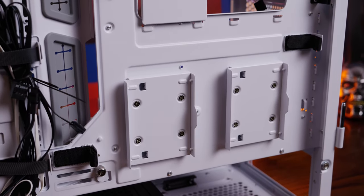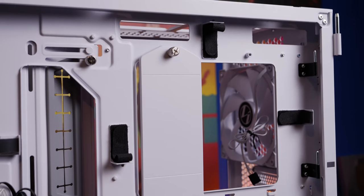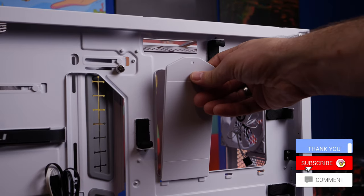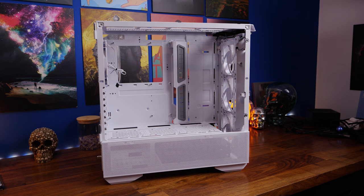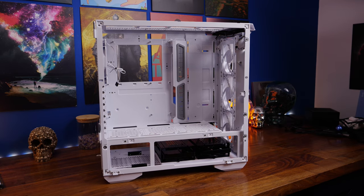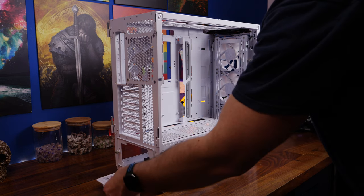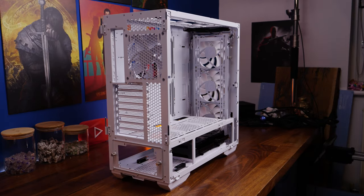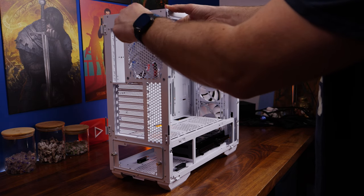There's a removable backplate behind the motherboard and various mounting points for fan control boxes. You have an adjustable cable tray — there are thumbscrews at the rear which you can undo and slide the tray out of the way. This is useful for an EATX motherboard, but also gives flexibility for installing things. There's also a number of cable ties with a doubled-over design, so you can run cables behind and in front of them and tie them up in two different positions.